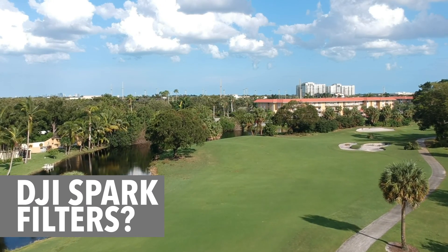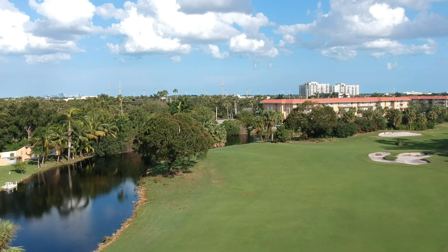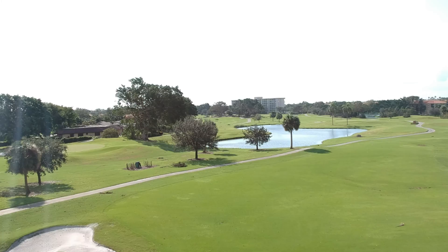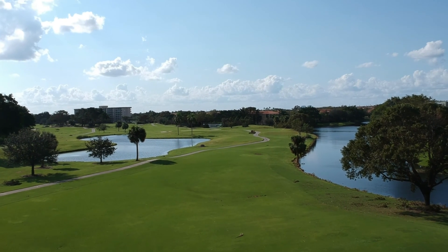Flying your DJI Spark in bright, sunny conditions leaves you with no other option than raising your shutter to an almost unusable level to reduce the exposure. If only there was an ND filter kit for the DJI Spark.